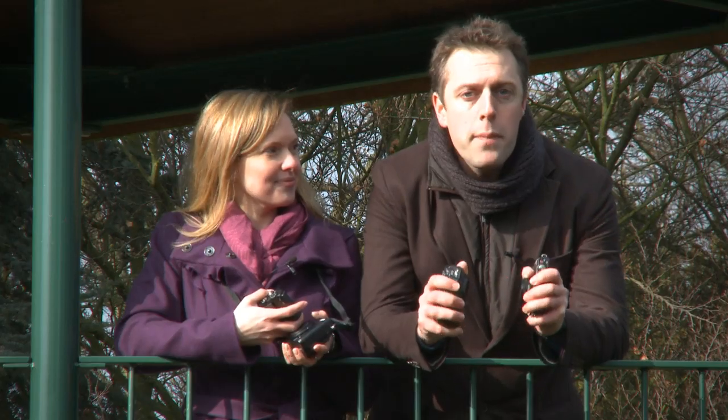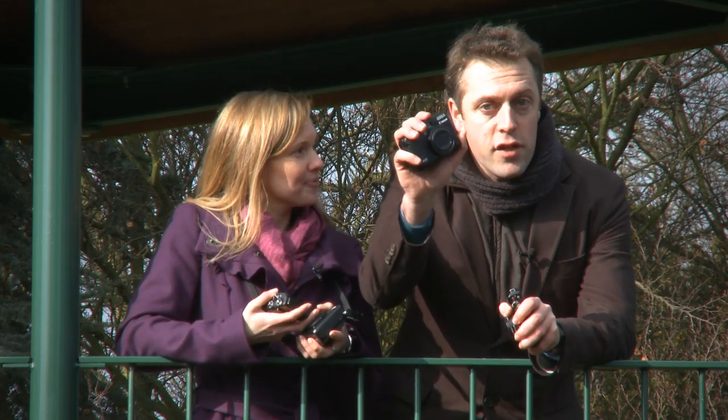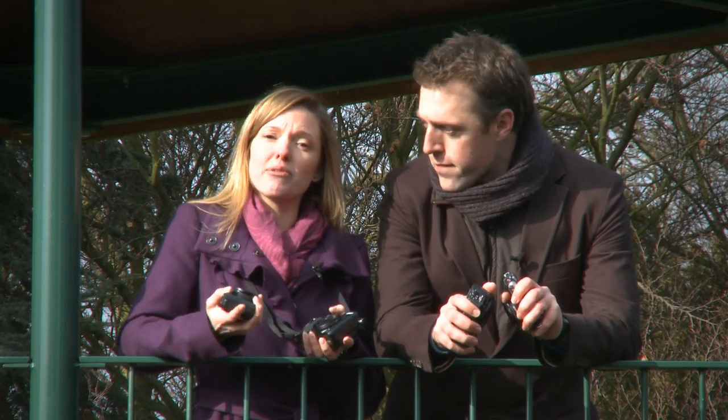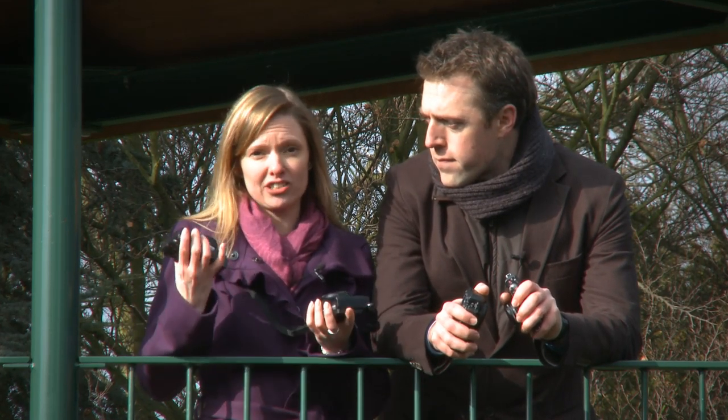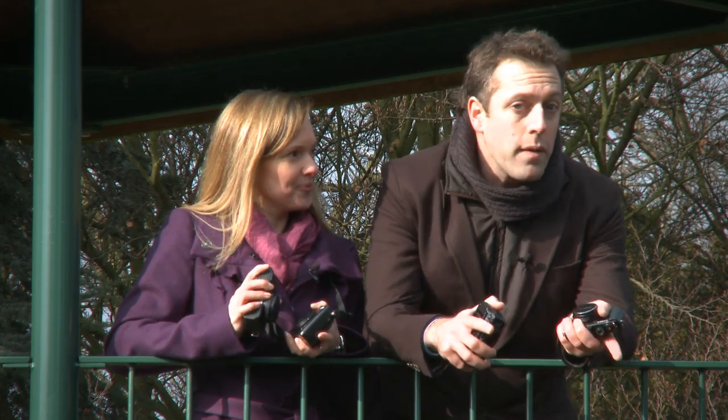Welcome to Capel Manor, where we're putting four top-end compact bridge cameras through their paces. I'm here with the Nikon Coolpix P7000 and the Samsung EX1, while my colleague has opted for the Canon G12 and the Panasonic LX5. If you're after a camera with lots of manual functions but in a compact chassis, one of these is going to be your options — but which is the best at bridging the gap between a compact point-and-shoot and a bulky digital SLR?